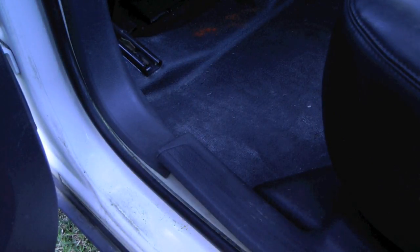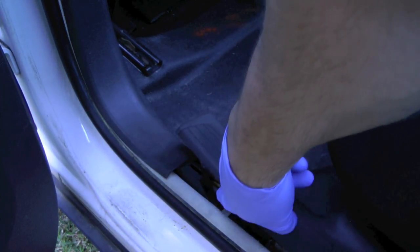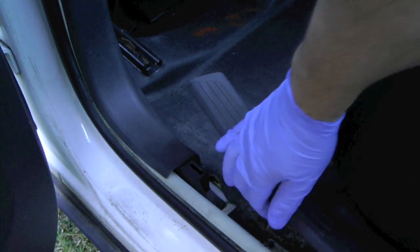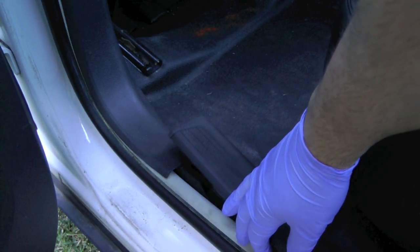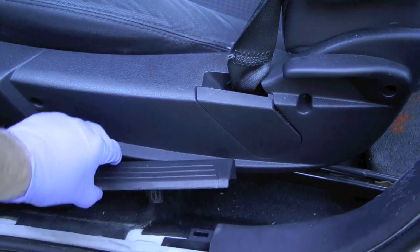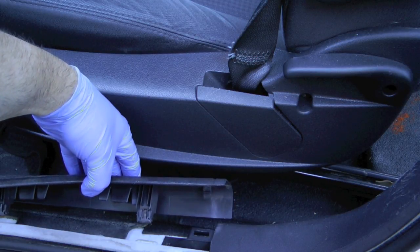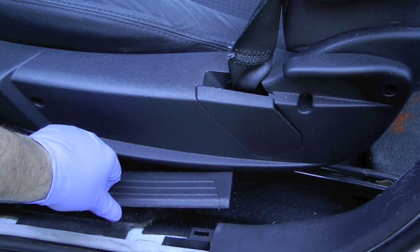On the Charger, the plastic piece that covers the seat belt is actually bolted in, so you need to pull up on these trim pieces to expose it. There's a Phillips screw in the front and rear, and once you remove those the panel piece will come off. Here's the view of the front — there's the screw — and this panel piece just snaps down, so just pull straight up on it and move it out of the way.